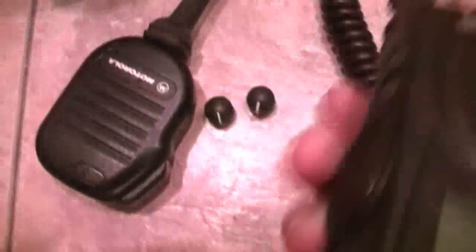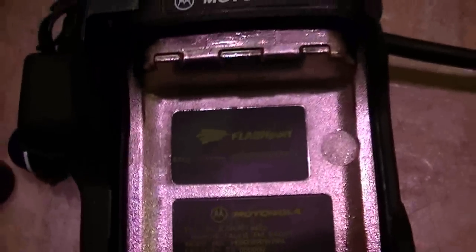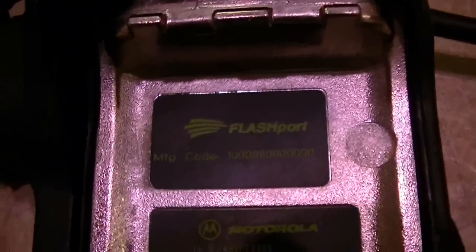Too bad this one's missing the XTS logo sticker, but still, not bad at all — very good units. They'll come with OEM Motorola batteries — these are my test batteries right now. The included batteries will be pushing over a thousand milliamp-hours, so you're going to get good batteries.